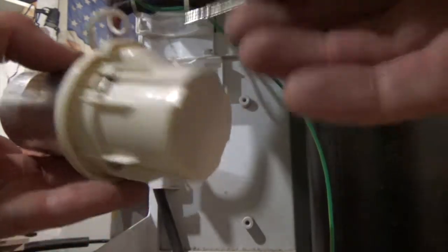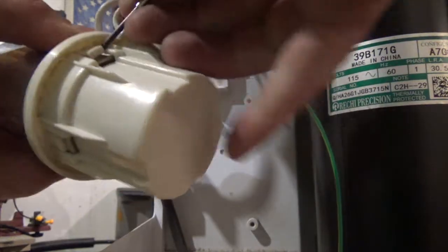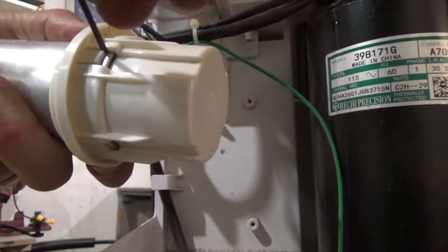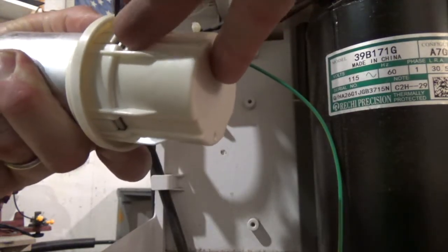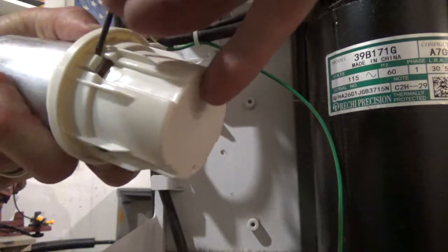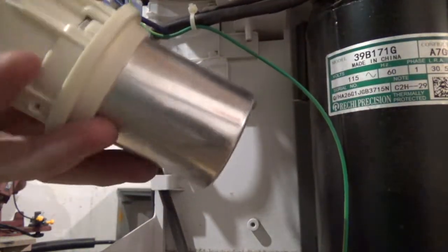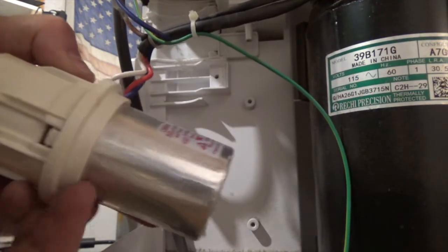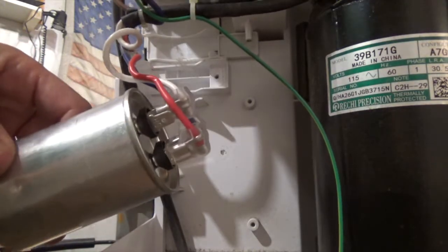Just go ahead and take a small screwdriver, pry each one of the plastic tabs up, and keep a little bit of pressure on it so that they don't pop back in place. Work your way around one at a time, and after you get a couple off it should pop off pretty easily. You shouldn't have to do any more than two or three, and there you go — you've got your capacitor.